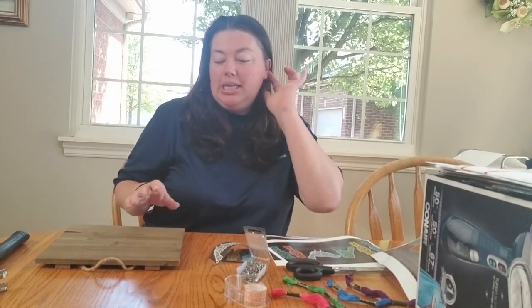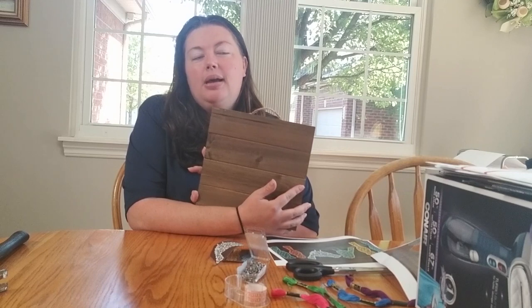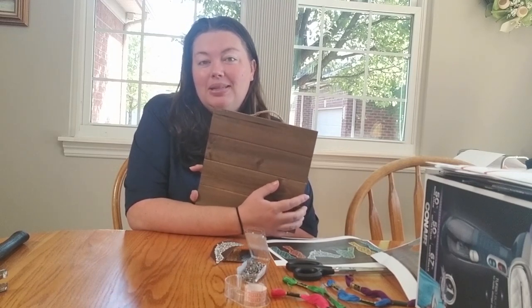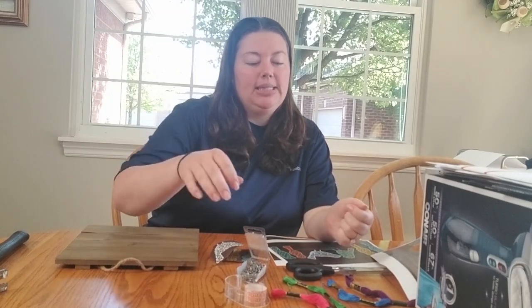Hi everyone, it's Stephanie, your crafty librarian from the City of Stoneman Heights Public Library. Today we are going to do string art. If you were one of the lucky ones to get a craft kit, you received a palette board in some shape or form. There are three different design pallets that I used because I wanted to get as many craft kits out as possible. Supplies are kind of hard to come by still these days.